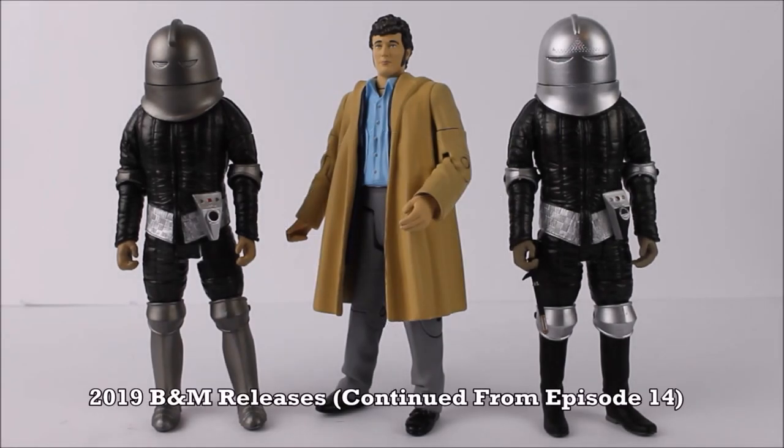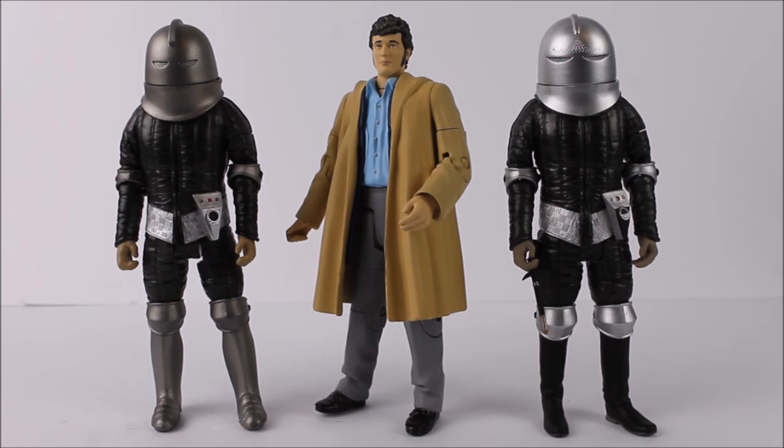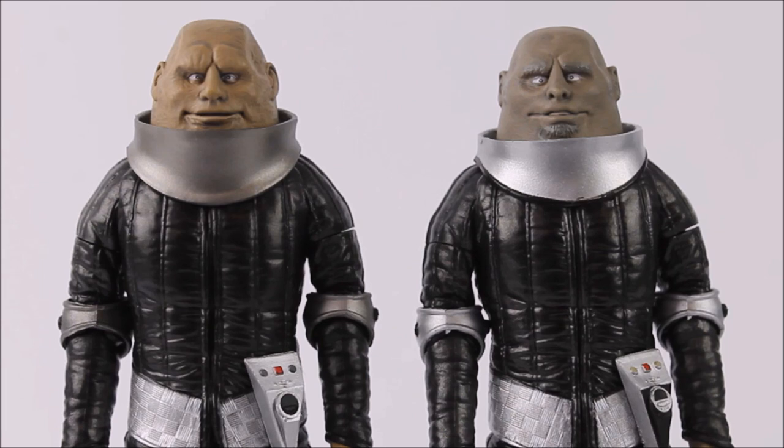After the rather large popularity of the Talons of Weng-Chiang Tom Baker from the B&M range of 2018, Character Options decided to focus solely on the Classic Series within the B&M 2019 range, as they noticed that is where their main buyers are coming from. The B&M 2019 range saw a massive amount of Classic Series action figure releases. Starting with the Sontaran Collector Set, featuring re-releases of Field Major Styre from the Sontaran Experiment and Lynx from the Time Warrior, plus the release of Harry Sullivan featuring a brand new head sculpt. The Styre and Lynx figures use exactly the same sculpt as the original Forbidden Planet exclusive releases, however this time round with a few paint revisions.